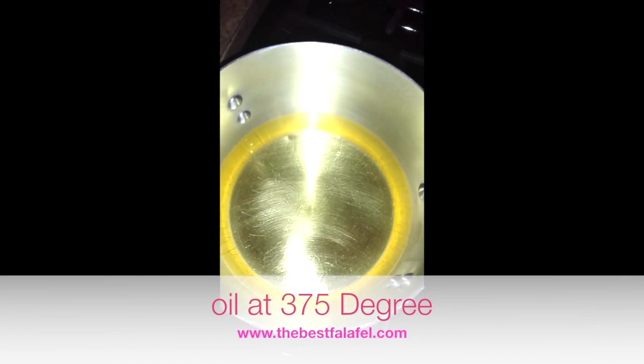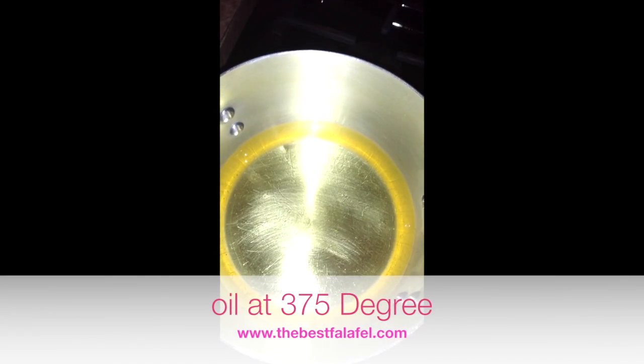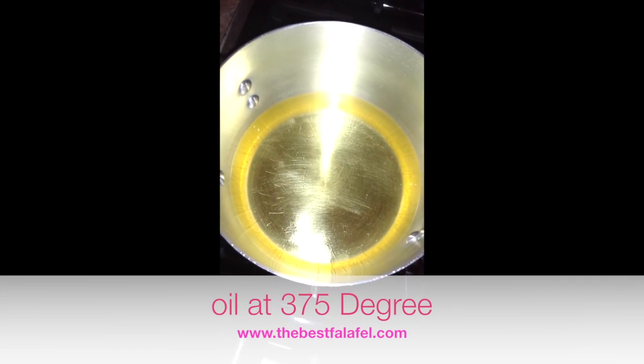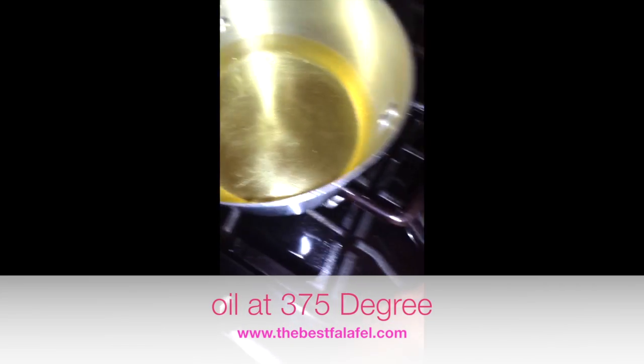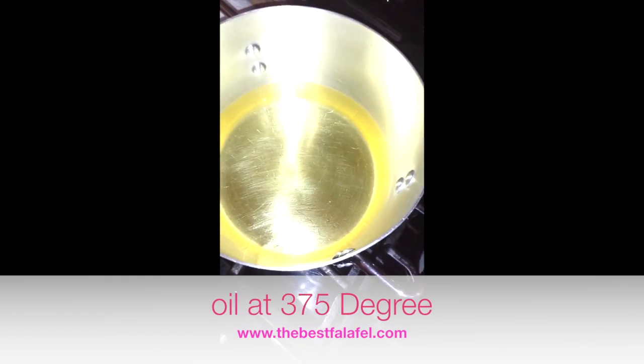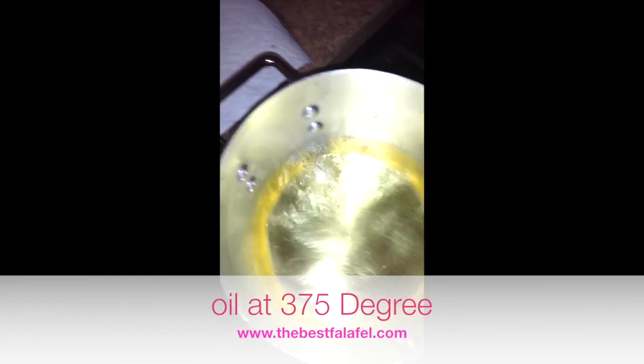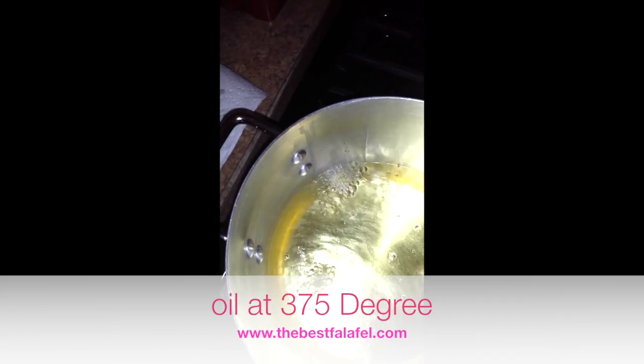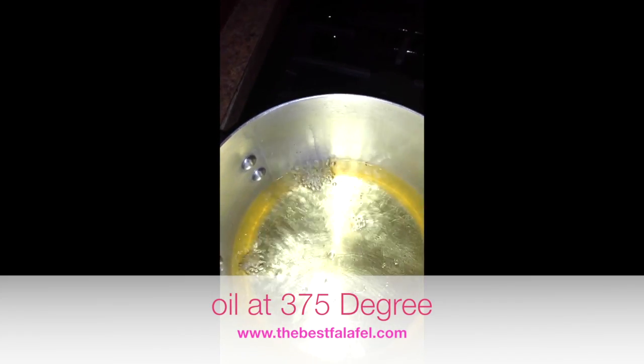Now, to check if the oil is ready, you can use a thermometer — preferably at 375 degrees. To find out if it's ready, take a little piece of falafel mix and throw it in there. When it stops bubbling like this, that means the oil is hot and ready to fry some falafel.